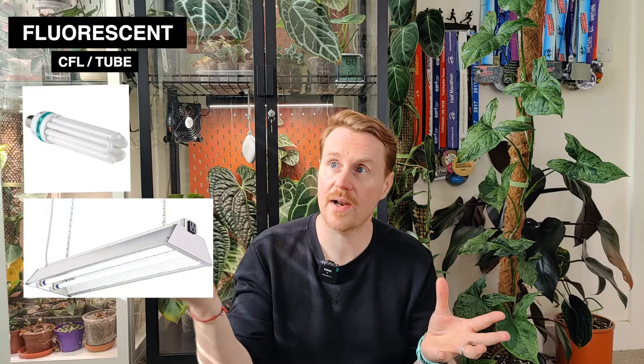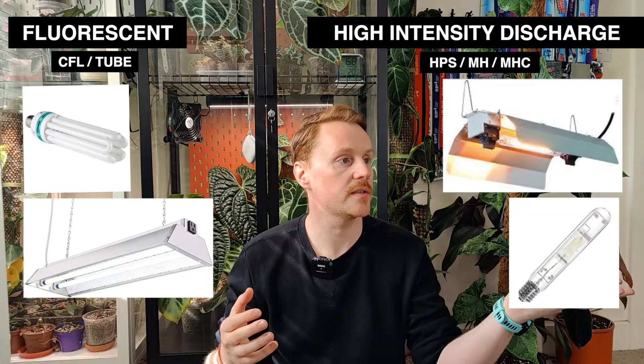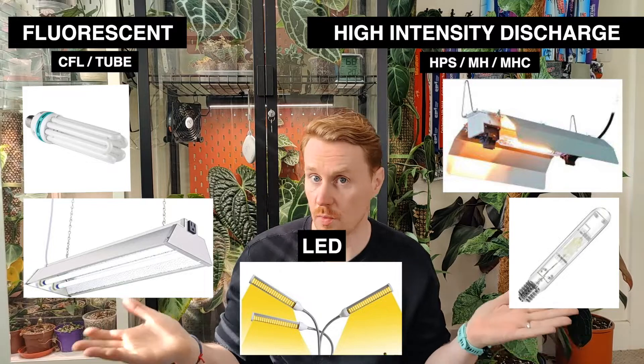When you start looking into artificial plant lights it can be bewildering — there's so many types, shapes, and colours out there. But in essence you've got three core types of plant lights: fluorescent lights, high intensity discharge lights, and LED, which is what I use.